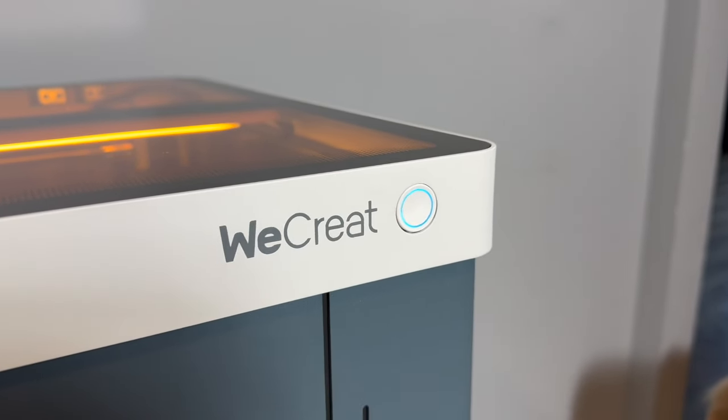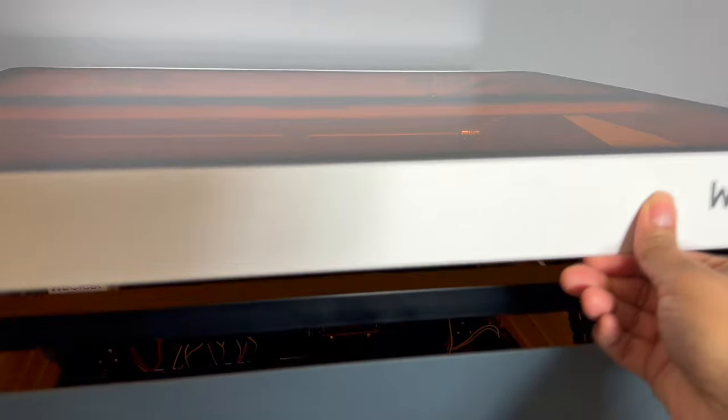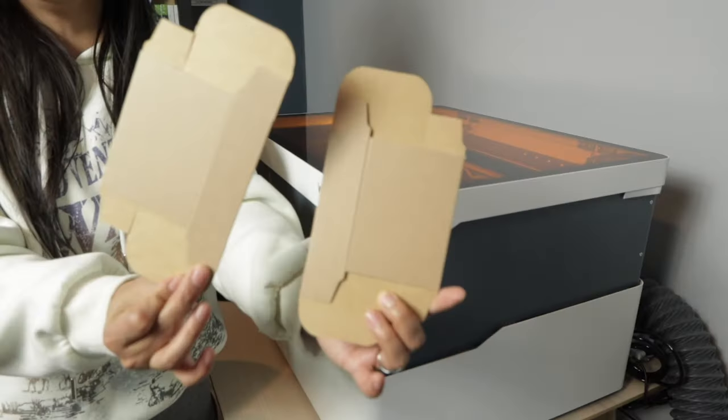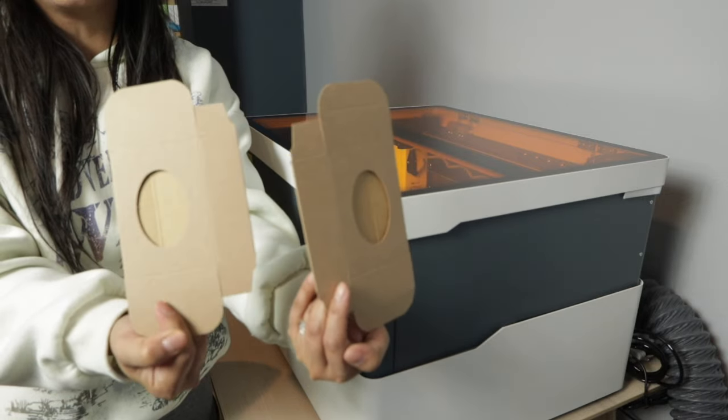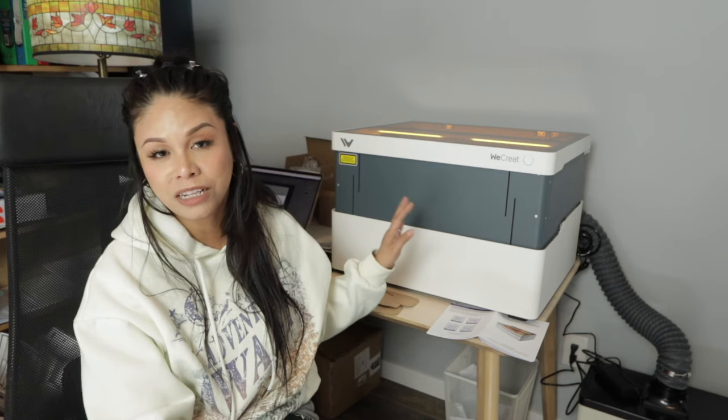Hey guys, welcome back to my channel. The WeCreate team has sent me the WeCreate Vision to test for you guys, and that's what I'm going to be doing in today's video — showing you a whole bunch of projects and hopefully by the end of this video I'll be able to let you guys know whether or not I think this is a worthwhile investment for your soap business.